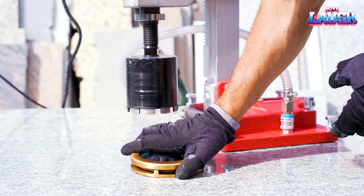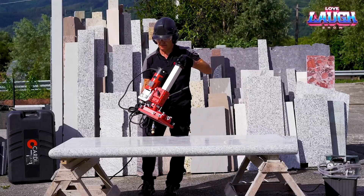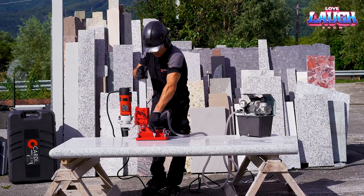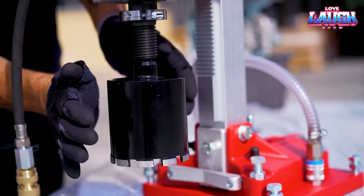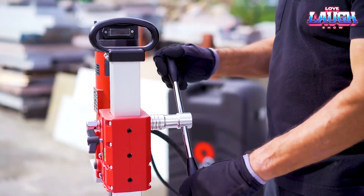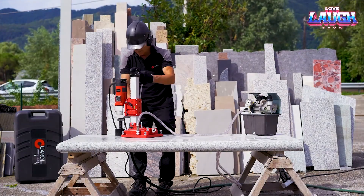The hole in concrete and reinforced concrete will have a diameter of 1.20 to 6 inches. In the case of brick, stone, and other similar materials, it will grow to 8 inches. By the way, you can work without water supply. The price of the Cardi 202K is available upon request, but similar models cost around $1,500.